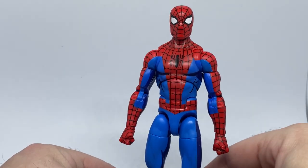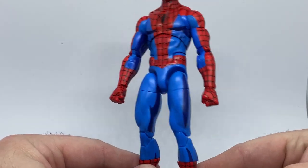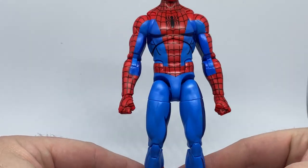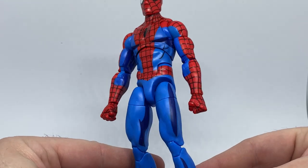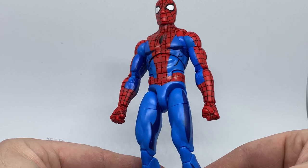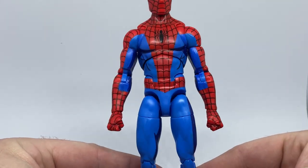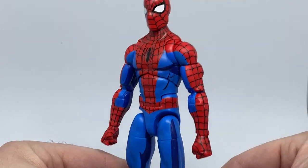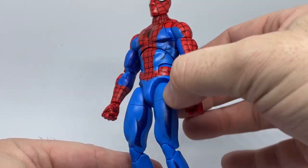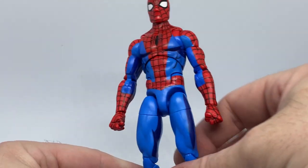It is the new cell-shaded Spidey based on his classic Spider-Man appearance, and I really love this figure. This is the first of the cell-shaded ones I've got. I know they've done a Venom and a few of the X-Men as well. I'm really liking the look of this classic Spider-Man — I just love the light blue and the darker shades of blue throughout.